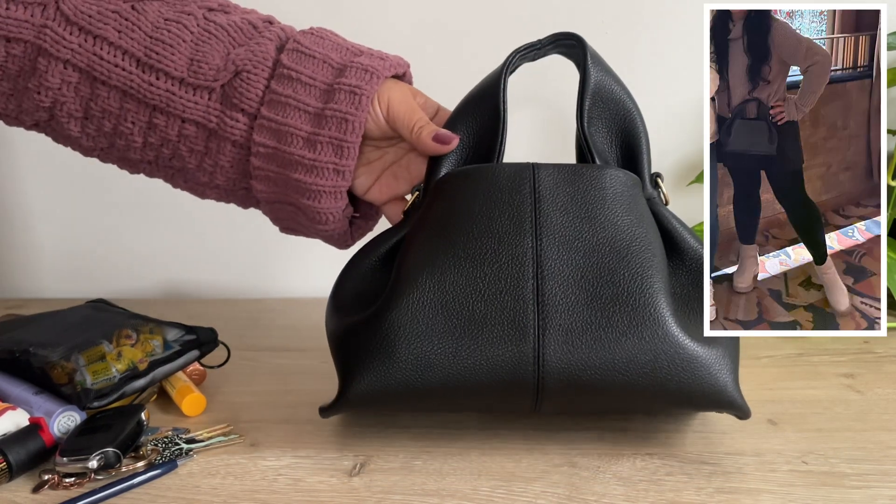Do you guys have this bag? And if you do, how's yours holding up? I bring this with me for travel and I love it because it's so hard to get into — I think this would be a great bag to prevent pickpocketers. You just have to play Tetris with this bag. I just like to throw my things in here. My iPhone 12 mini fits like a glove.